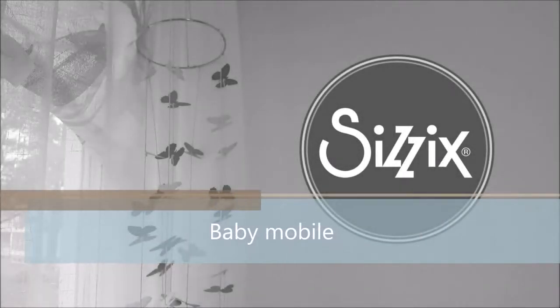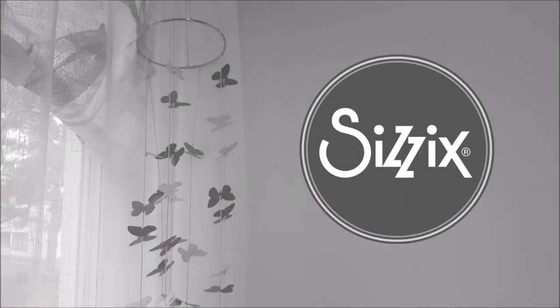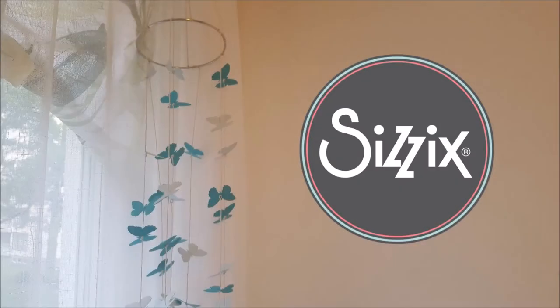Hi guys, welcome back to my YouTube channel. My name is Emily Hessler and today I'm going to create a product for my baby girl — it's going to be a baby mobile that I'm going to hang in her room.